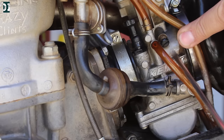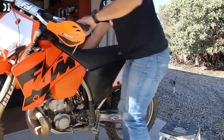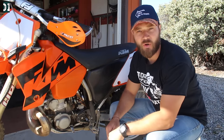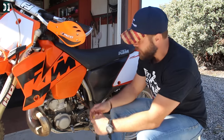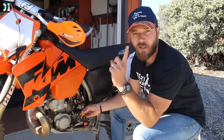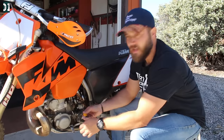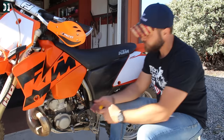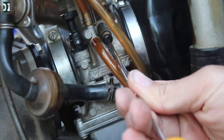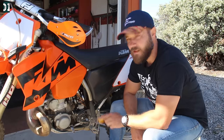I'm bringing just a tiny bit up or down to have it responsive and also hold a kind of low idle. This is a good idle for a two-stroke. I'm going to bring up the slider — half a turn, one turn, one and a half turns. That's too high; I don't like to have it too high. Bringing it back: half, one, one and a half, two turns. This might be too low — I think it's going to die soon.